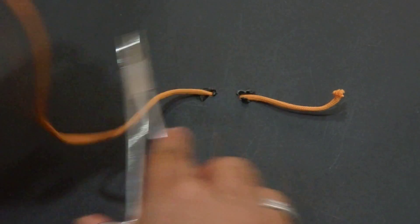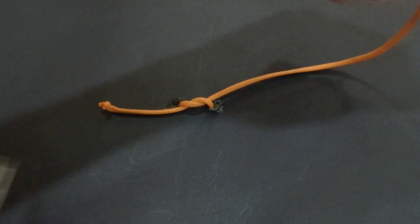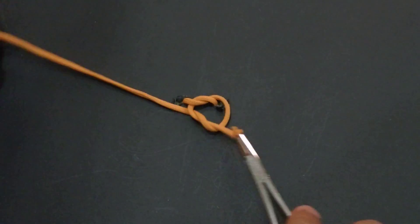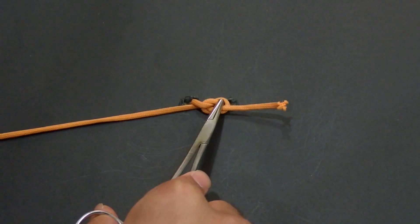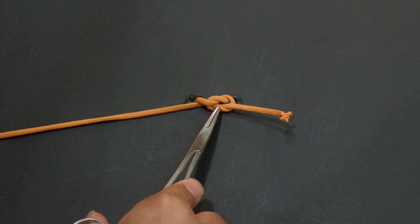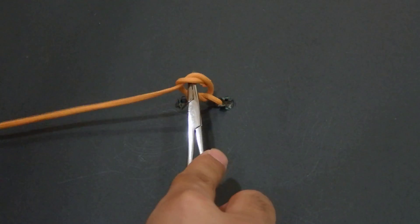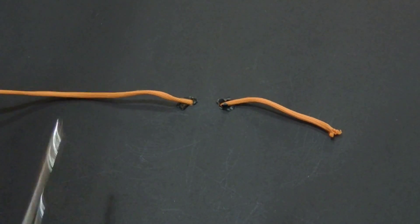To inside, to inside, and to outside — this is a square knot. What is the mistake? Some start from inside and continue from outside, like this: starting from inside, and instead of coming inside, they come from outside, and they will get the granny knot, which is one inside, one outside, one inside, and one outside.